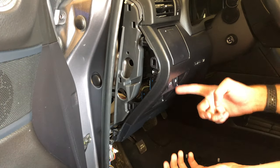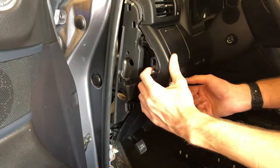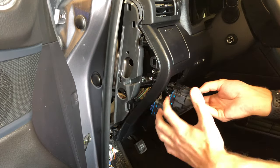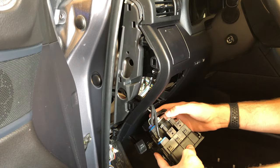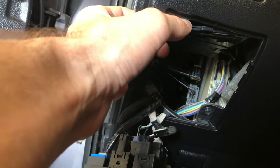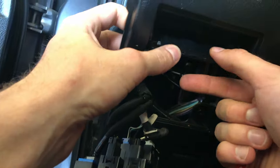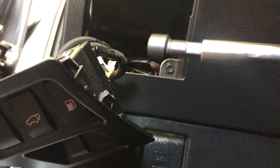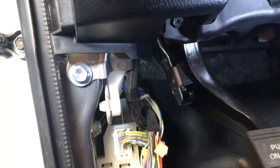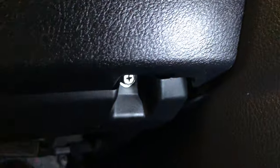Now I'm gonna go ahead and pop out this little accessory panel with all the buttons — like the gas thing and the trunk. You literally just put your fingers in here and push on it and they just unclip. I have to take off this plastic piece right here — I'm just using a flat head screwdriver to pop this little panel, which exposes a bolt in there. I'll be using an eight millimeter socket, and there's also a Phillips option. There's a bolt right there and a bolt over there — both eight millimeter bolts.